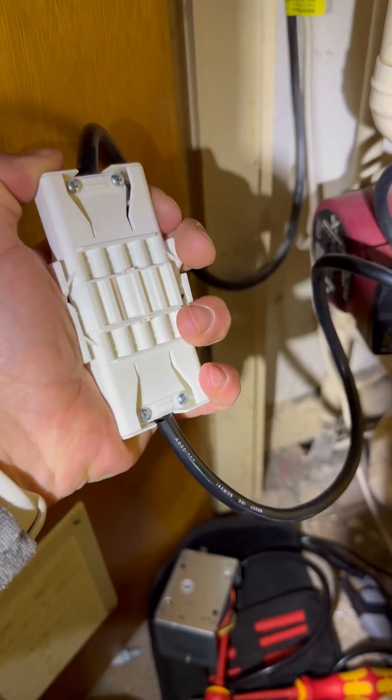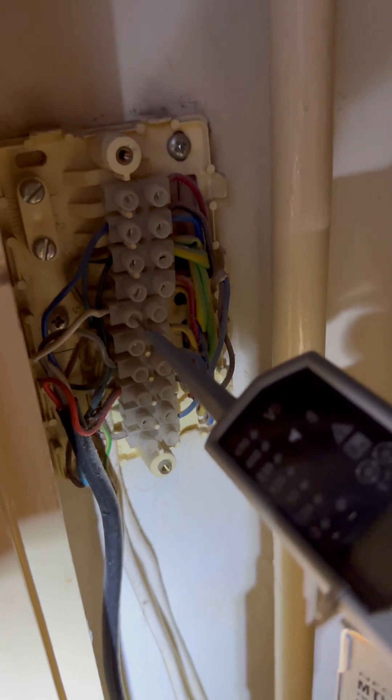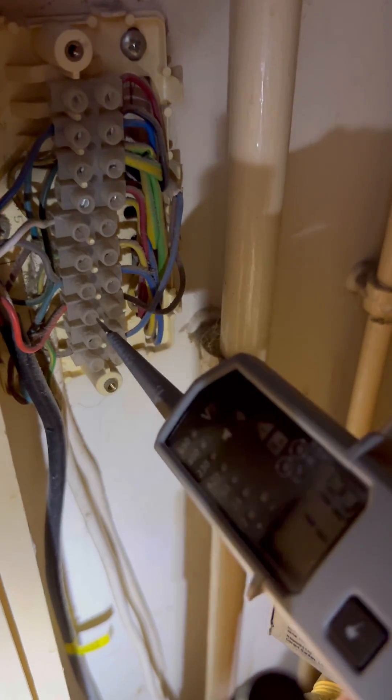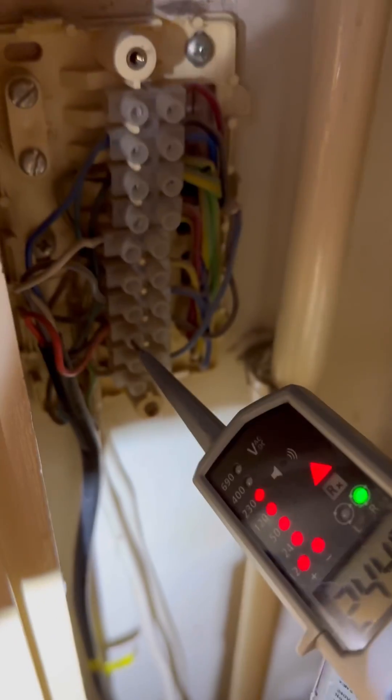Get that changed, plug it back in, check for 240 on white, check for 240 on orange. Boiler's all done. There's a more in-depth explanation at the end.